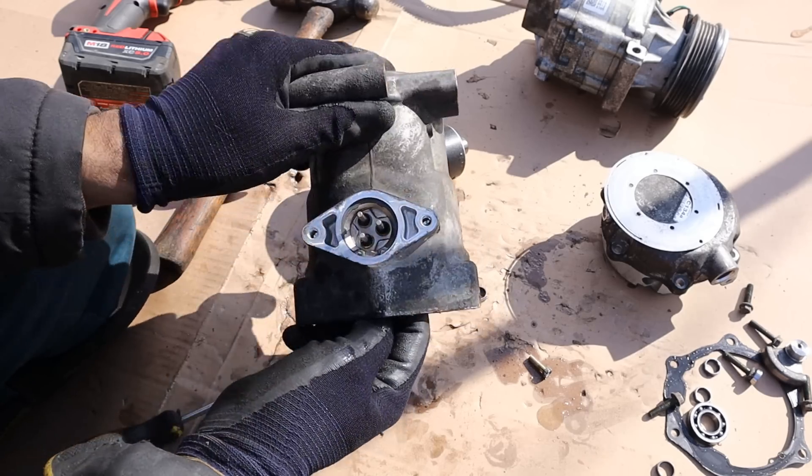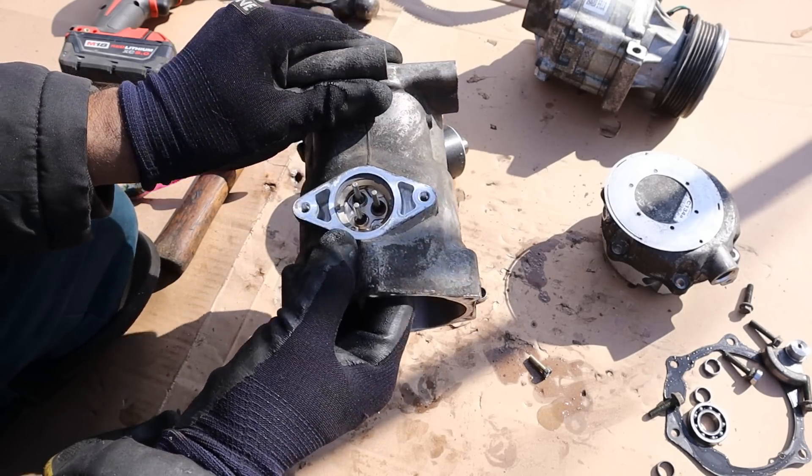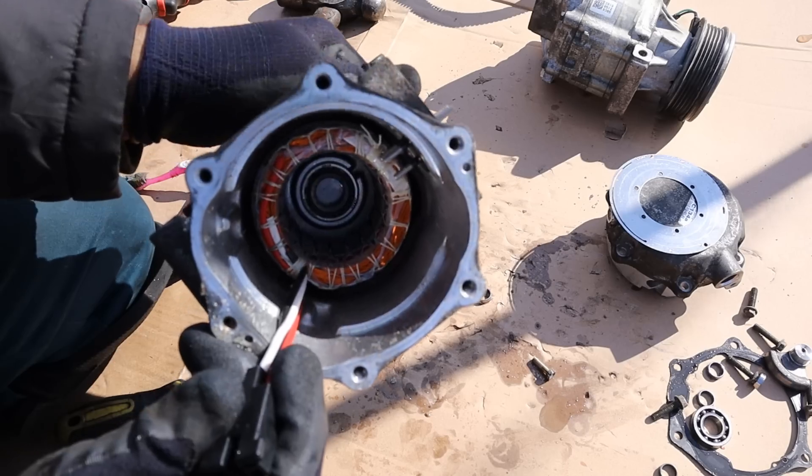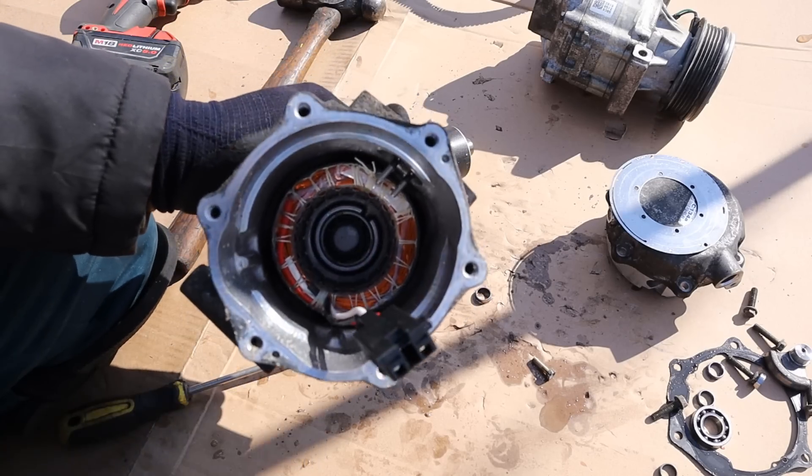This is the plug that plugs into here, held in by a snap ring. The coil is pressed in there, and you want it pressed in there because you don't want any of those to touch the rotor while it's spinning at high speed.